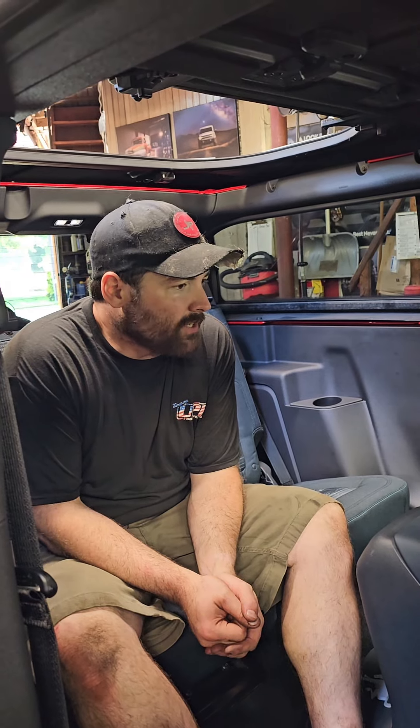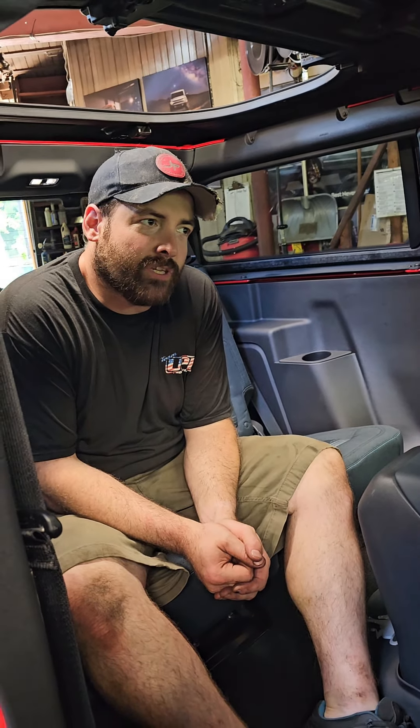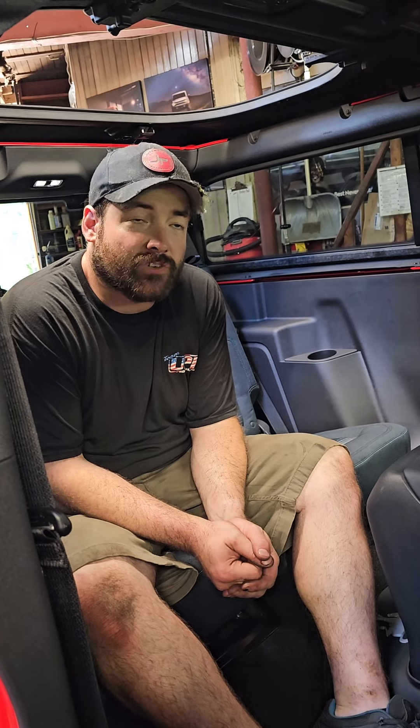Hey guys, John from Juggernaut and Bowens Garage. We've got our first heritage edition Bronco here. As far as I know, this is the first one that comes with the modular hardtop with the turret cutout.